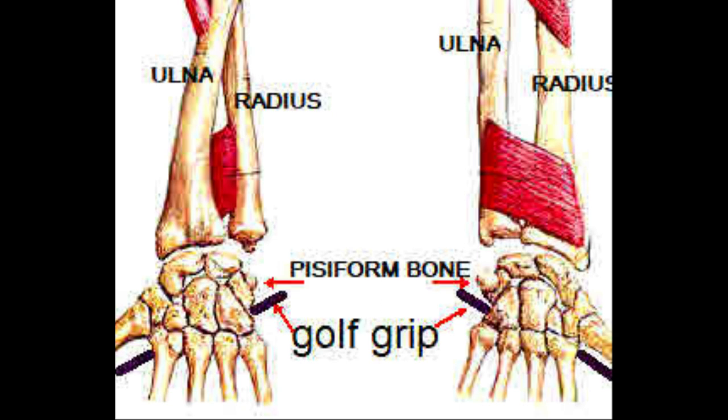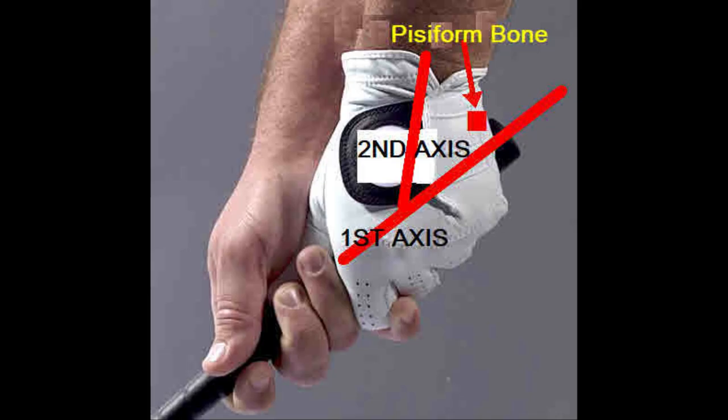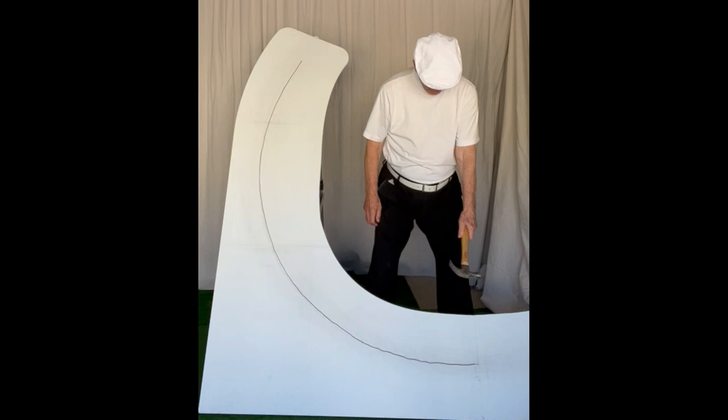Here is an anatomical bone picture showing the grip below the pisiform bone for a traditional grip. Here is Ben Hogan's left-hand grip showing the grip below the pisiform bone and the two-axis system. Here is a traditional two-axis showing the grip below the pisiform bone of the left hand. It is scientifically impossible to rotate a two-axis system on a single plane.